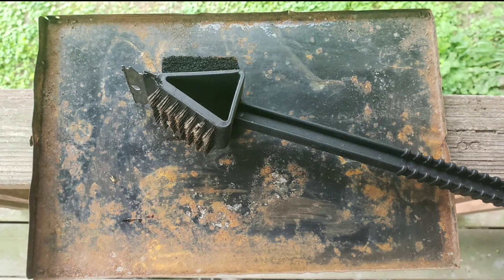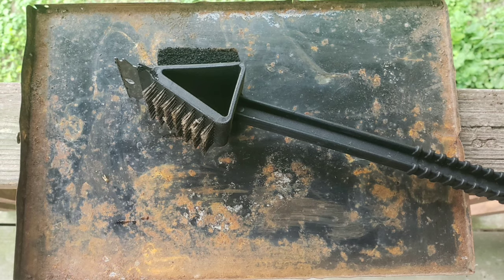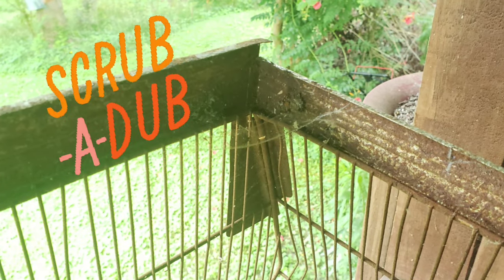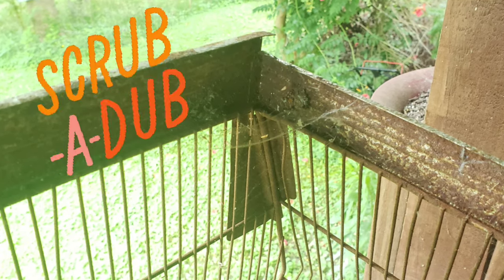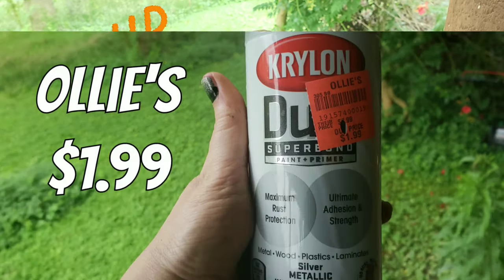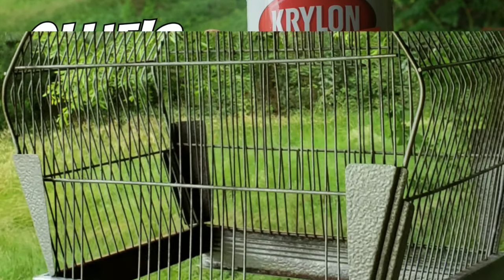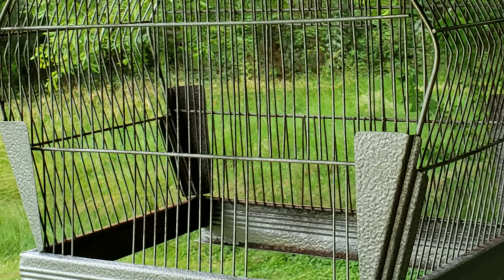I'm giving it a good scrub down and a fresh coat of paint. I'm using a wire brush and some soap and water because this thing was genuinely dirty on top of the rest. Then I'm giving it a spray with this beautiful metallic paint I found at Ollie's.